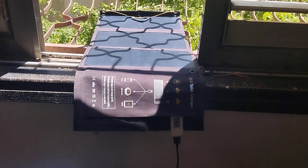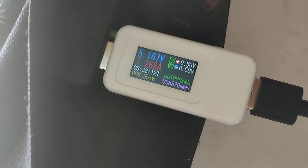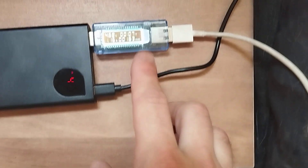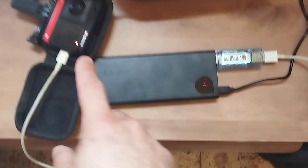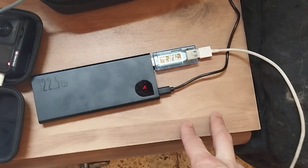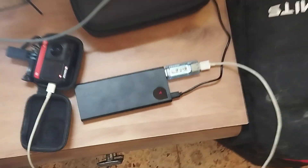Currently I'm getting energy from a solar panel. The solar panel is outputting 5 volts and 1.26 amps, and the battery is outputting 1.16 amps at 4.7 volts. So actually the camera is being charged and the battery is being charged right now — the camera being charged much faster than the battery.